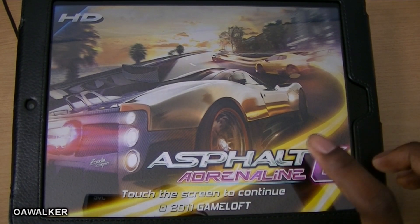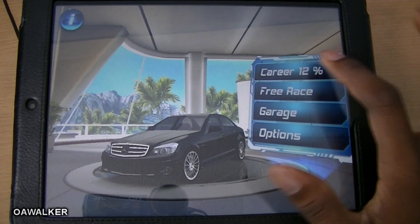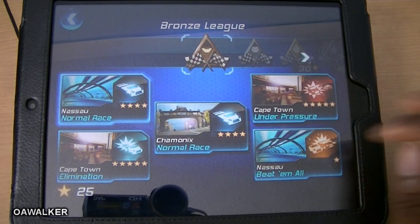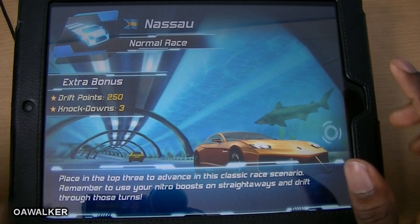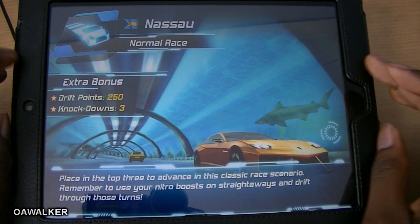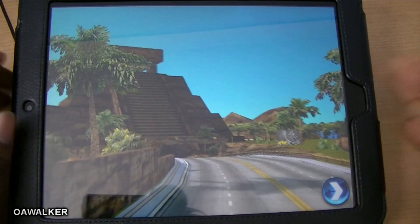The last application we're taking a look at is Asphalt 6. This is probably one of the best games I've seen on the HP catalog so far. The graphics are really nice. I'm going to load up a race to show you how smooth the graphics are — everything is 100% sharp. You do have to pay for this — I think it's three pounds depending on what country you're in, but it is worth it.